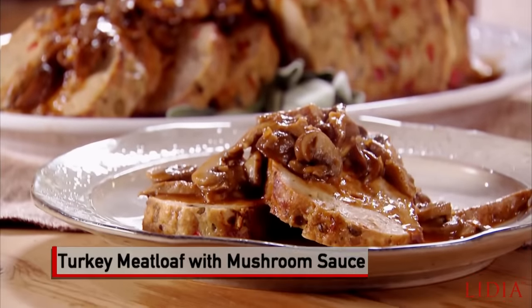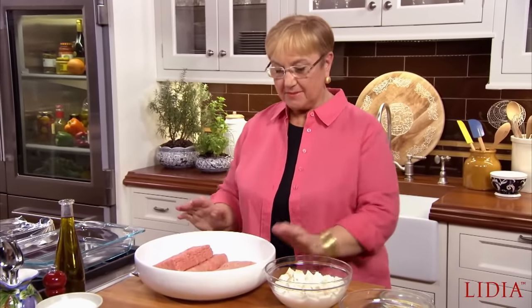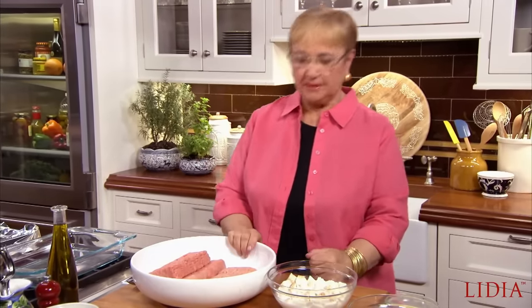Olpettone di tacchino con salsa di funghi. If there ever was a comfort food, meatloaf has got to be it. But today I'm making a lighter version — all turkey meat. I'm going to flavor it deliciously, Italian style, and then add flavor with a nice mushroom sauce. So let's begin with the meatloaf.